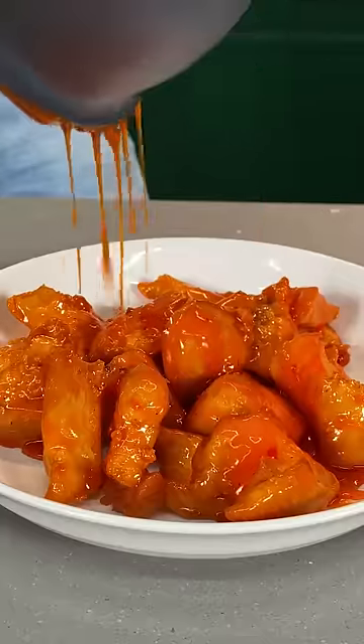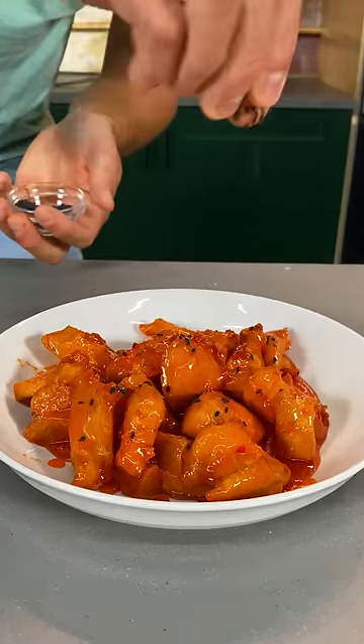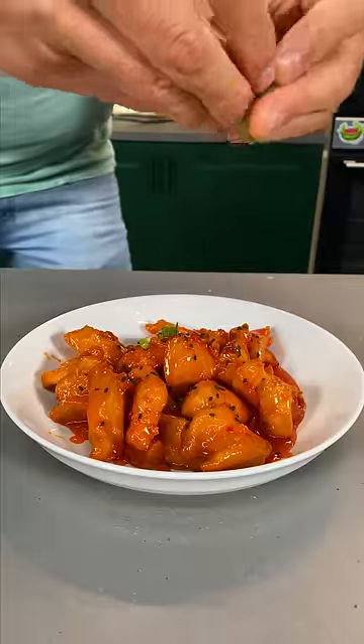Plate up your soda pop chicken — that color does not exist in nature. Hit it with some black sesame seeds, just like P.F. Chang's, and a couple of these green things. Gotta hit it with the sriracha.